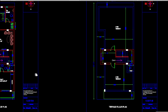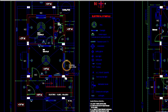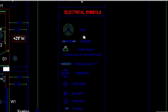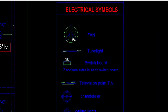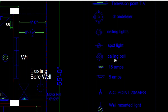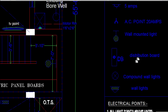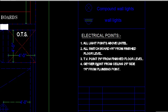Now we are going to see how to do an electrical layout for this floor plan. For any electrical working drawing, the first thing you need to do is look for the electrical symbols assigned. Each architect or drafter will have their own template. Here you can see the electrical symbols: the fan, tube lights, switchboards, television points, chandelier, ceiling lights, spotlights, 15 amps, 5 amps, 20 amps for AC, wall mounted lights, distribution board, corridor lights, and wall lights.